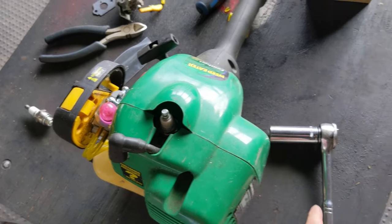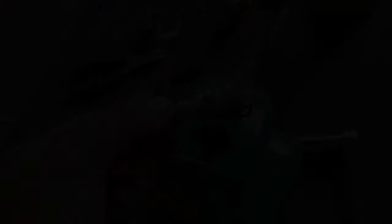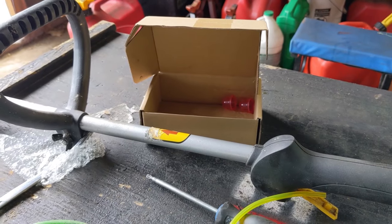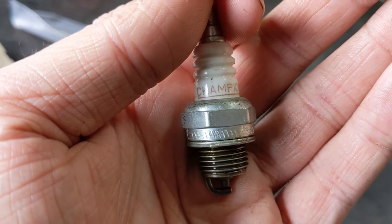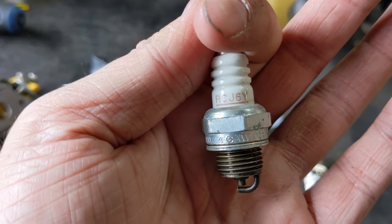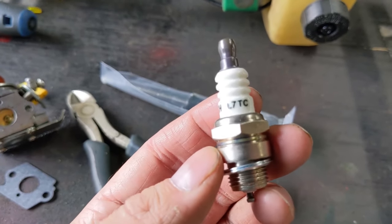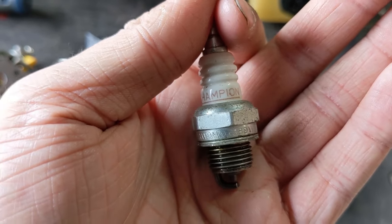Before I put fuel in this trimmer and fire it up, I'm using a three-quarter inch socket to remove the factory spark plug. The $21 carb kit I got did not include a spark plug — a lot of them do, some don't. The factory plug for a lot of these trimmers is going to be a six heat range — in this case a Champion RCJ6Y plug. A lot of times when you get these carb kits from Amazon that come with a plug, they'll come with an L7T spark plug.